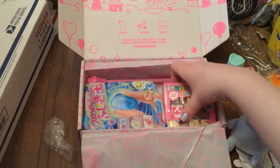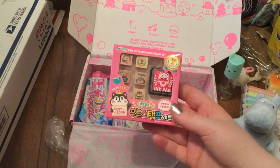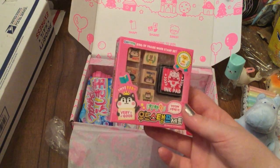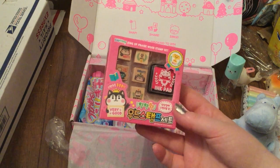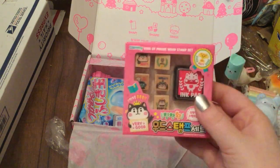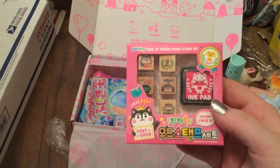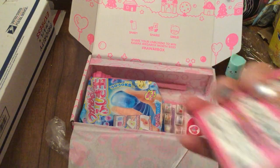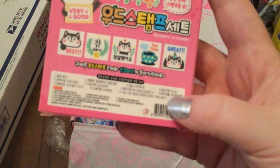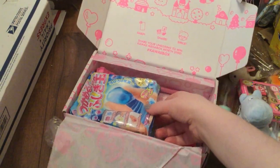Next up we're going to pull out this stamp kit. You can see it has little huskies on it — well, shiba inus are usually orange, so I'm calling these huskies since they're gray. It says 'King of Praise Wood Stamp Set Dorothy' and it's really really cute. I've been looking for a good stamp kit because I do snail mail. I'll pop a picture up of all the stamps. One says 'best,' there's a really fat-looking husky with muscles — I love this so much!